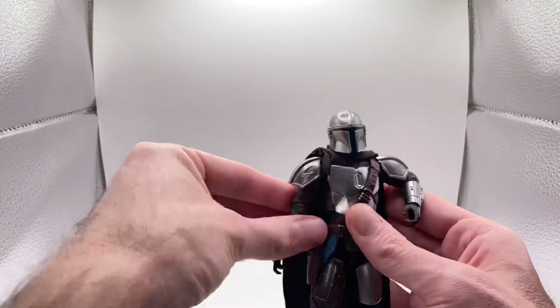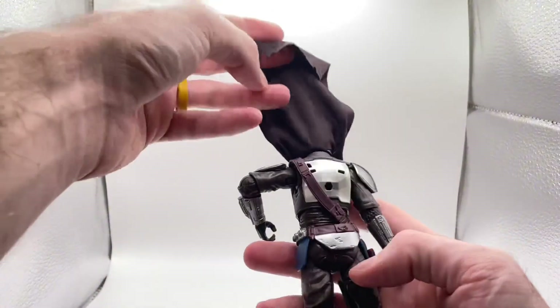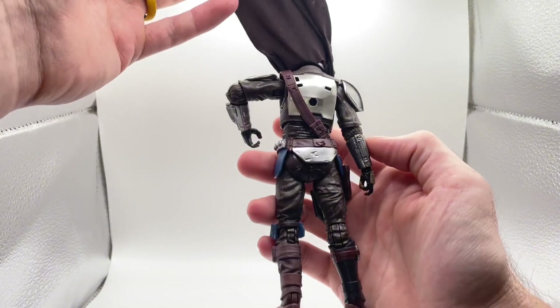Beautiful articulation in the ankles — ankle rocker up and down, side to side. It would be pretty cool if it had some toe articulation. The back is looking awesome.